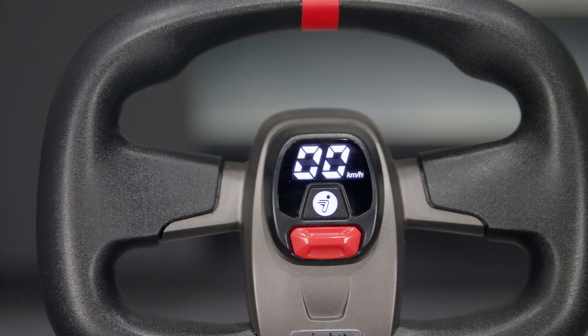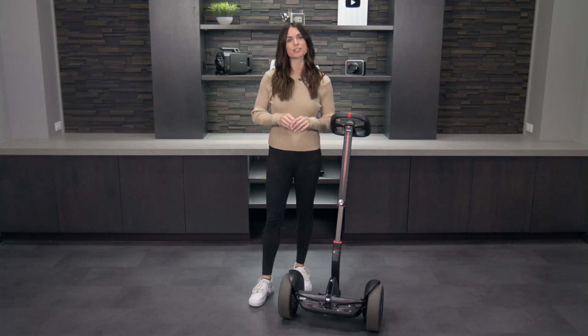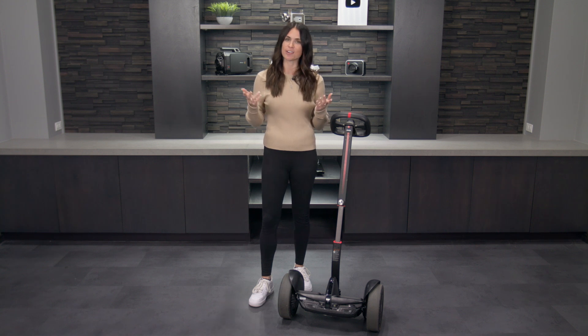If you have any questions about the Segway Ninebot S Max, please reach out to us by phone, email, or chat with one of our experts online. We're always happy to help.